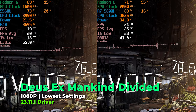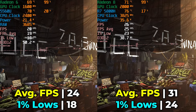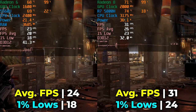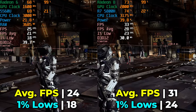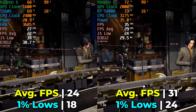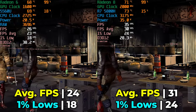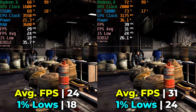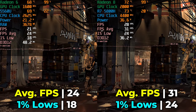Deus Ex Mankind Divided, though a few years old, is still a very demanding game that can put these mini PCs on their knees. Neither system does a great job at 1080p with the lowest in-game settings, but there's still around a 30% uplift on both FPS average and 1% lows between the two. It's not enough to make it a truly playable experience, though dropping to 900p or 720p on the 5800H does see a much more noticeable uplift.